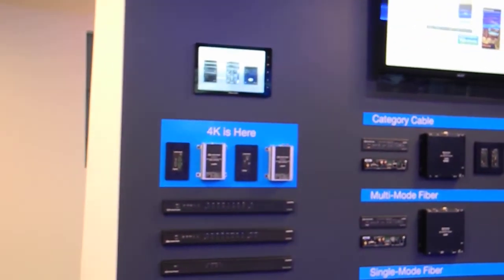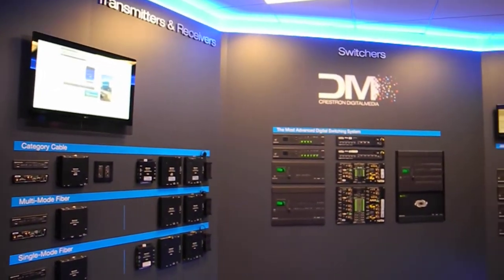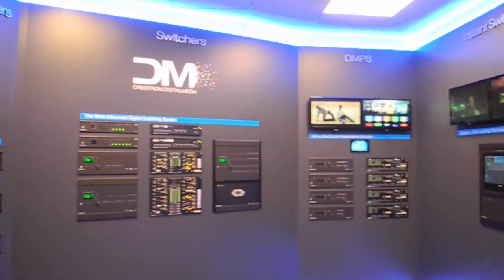We're able to extend HDMI from 330 feet up to 7.5 miles and also configure a video wall, and also demonstrate our quick switching, instant switching, and fast switching using all of our components.